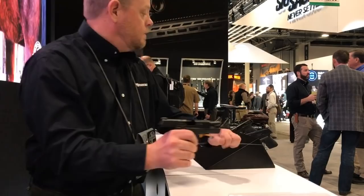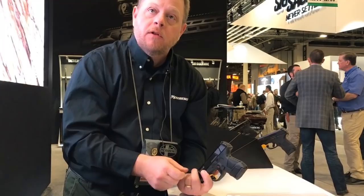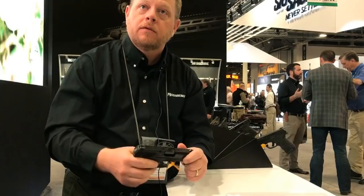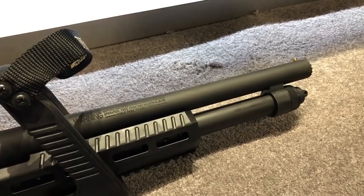Our second model at the same price level will incorporate a cross-bolt safety for those looking for an additional level of protection. Both models incorporate the blade safety flat trigger, but this model also has a cross-bolt. After that, we offer a tritium night sights option, a Viridian e-series red laser option, and a centennial one-of-a-thousand version.